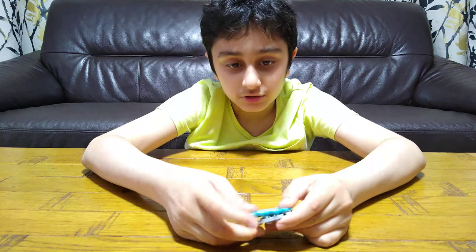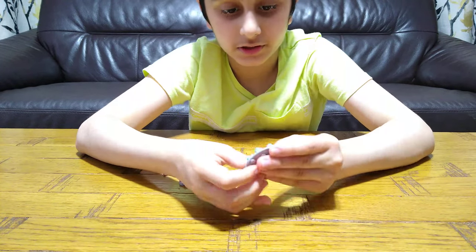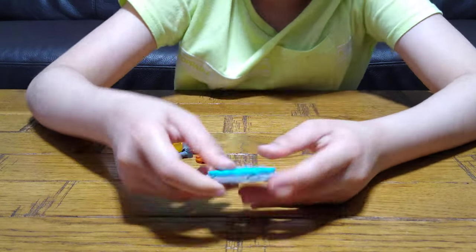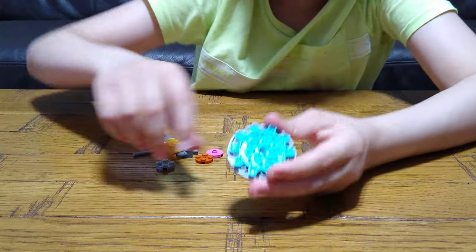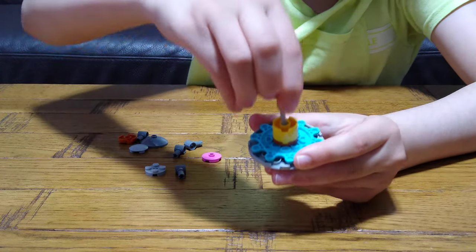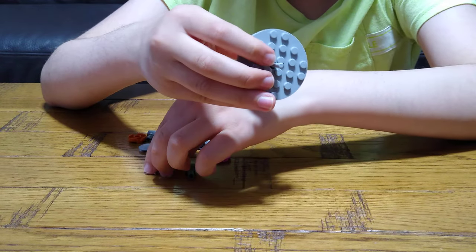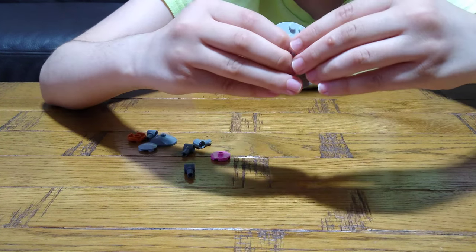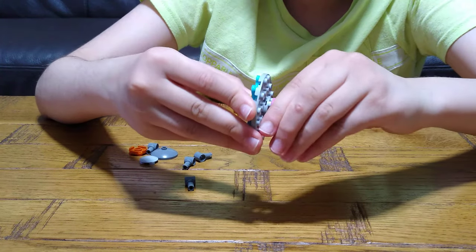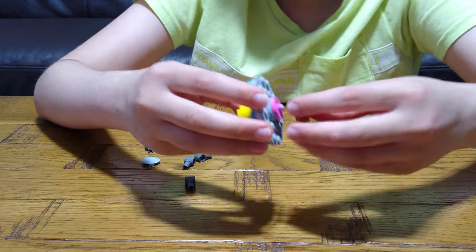You get this circle piece and place it on. Then you place this onto here, push this through like that, put this here, and then we need to do this.